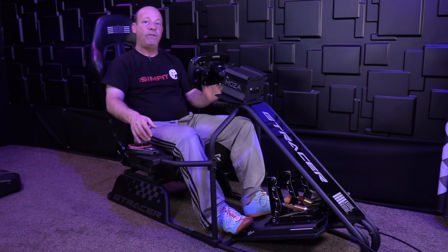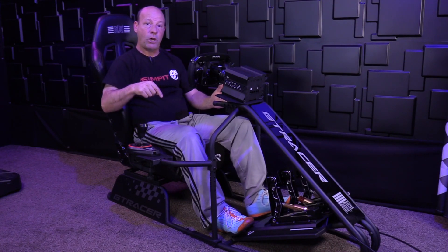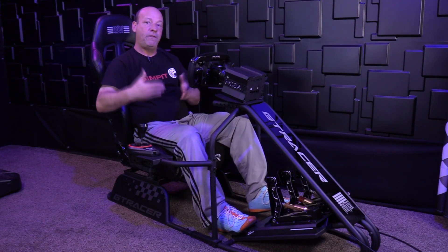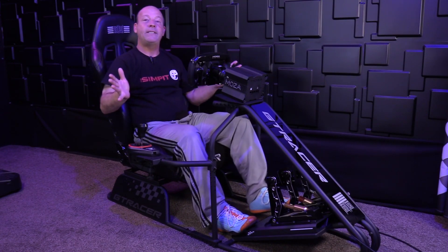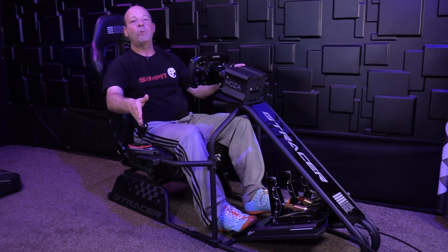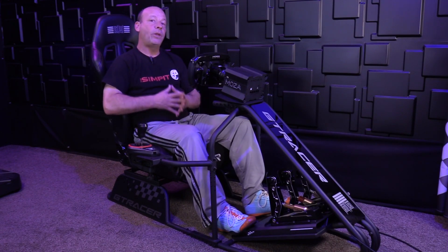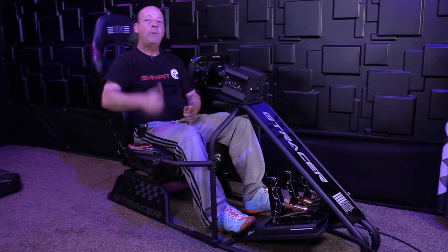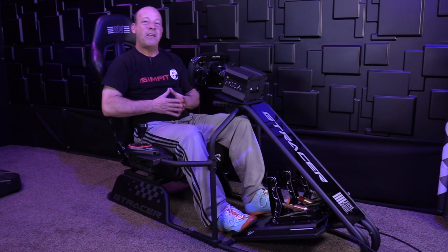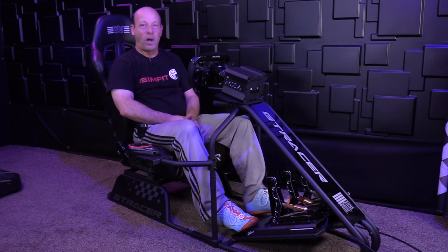I hope you've enjoyed this review. If you'd like to get one of these GT Racers, we have a link in the description. If you use the Sim Pit code you will get a discount, and we will get a little bit of affiliate kickback as well. I'm not asking you to buy the rig — I'm just saying if this is the right rig for you, not only will you get a discount but you'll help support the show. Be sure to give it a thumbs up, subscribe to the channel so you can find out when our next review comes out, and thank you for watching. This is The Sim Pit, I'm Shaun Cole, and I'll see you on the track.